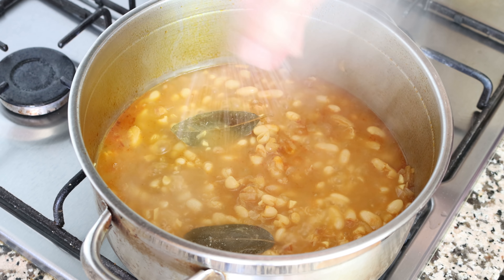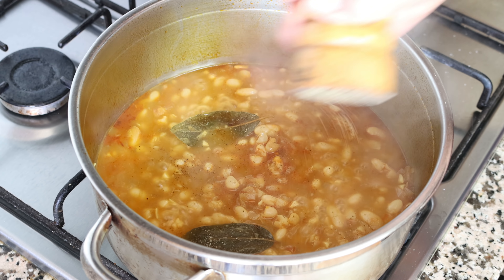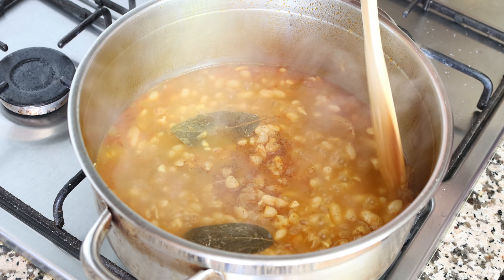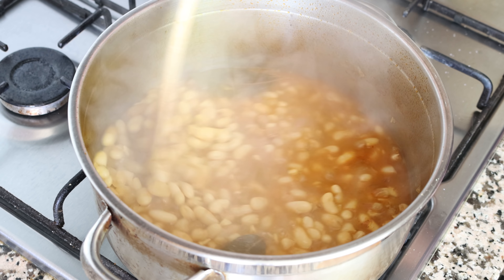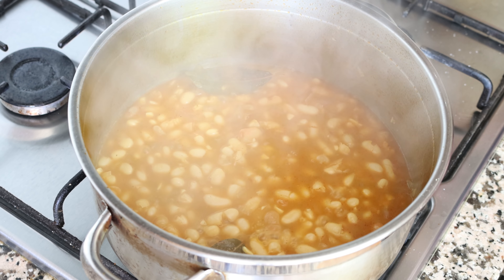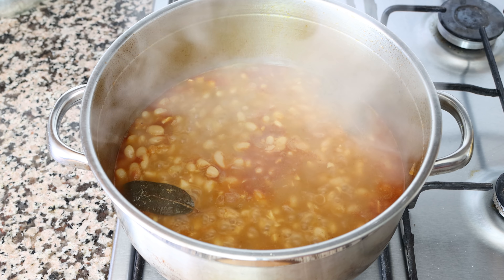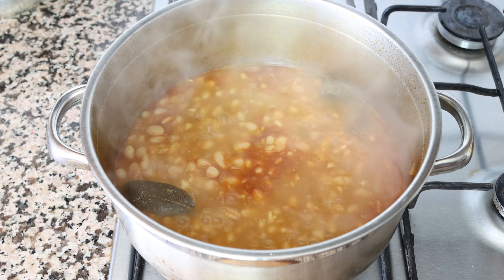For the last step, I'm going to season it with some sea salt and freshly cracked black pepper, and give it a gentle mix. Cook it for another one to two minutes so those seasonings can really incorporate into the stew. I didn't season it until the very end — when working with dried beans, you want to season them at the end, because adding salt earlier will make them take longer to cook and give them a tough texture on the inside.